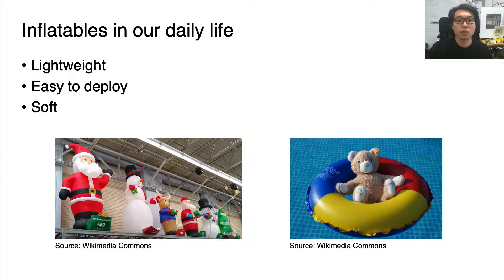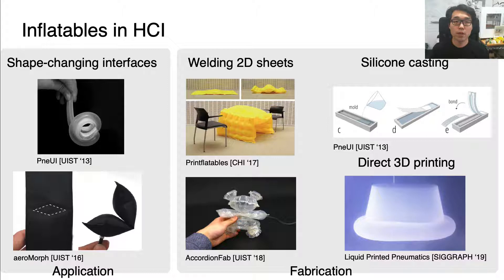Inflatables are widely used in our daily life. They are lightweight, and can be stored compact and easily inflated for deployment, and safe to interact with because they are soft. In the field of HCI, there have been a body of research on inflatables and pneumatic actuation.